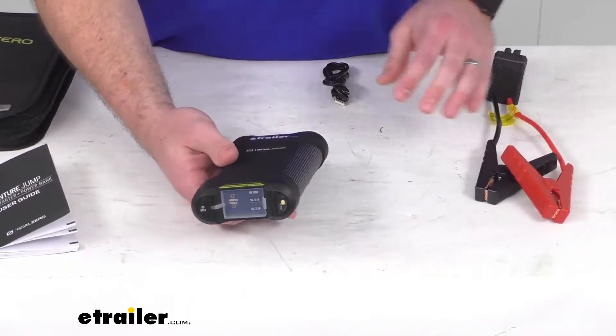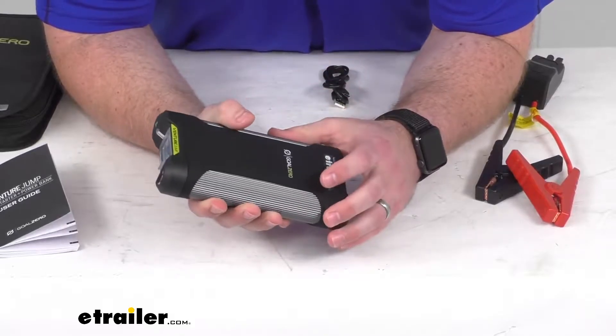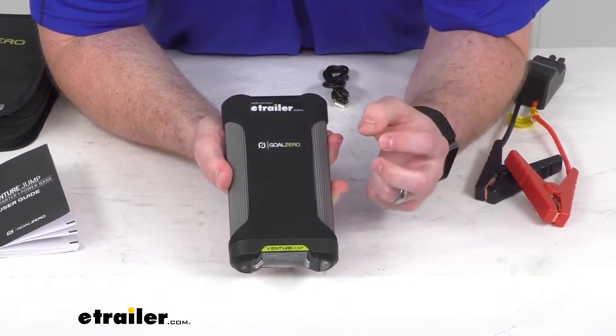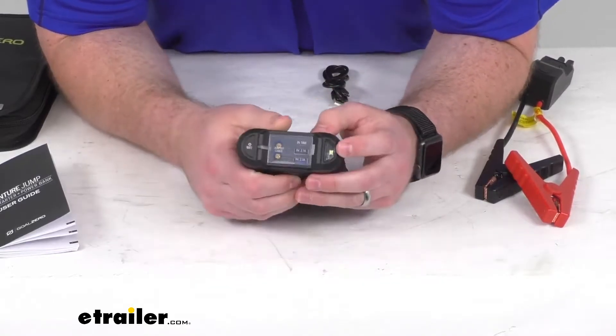This does have an internal 37-watt-hour lithium-ion battery that's going to provide up to 10 jump starts off of a single charge, providing 400 amps of starting current or up to 800 amps of peak current.